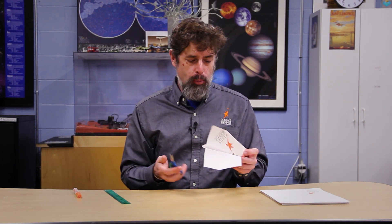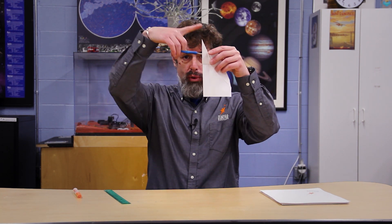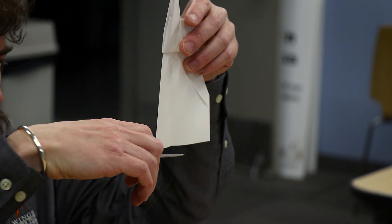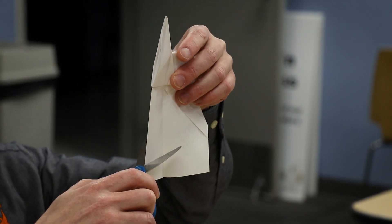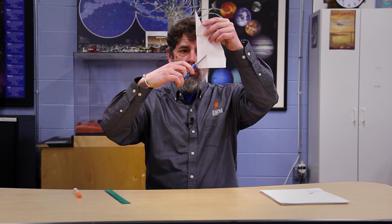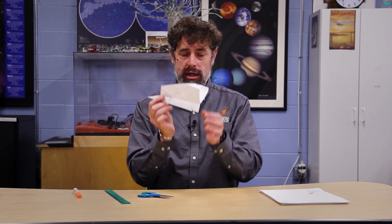We're almost done but we have a couple more steps to make this a good plane that will also come back to us as a boomerang should. We need scissors. Coming down to the bottom of the plane — imagine a rocket, flat on the bottom and pointy on top — the scissors come up about an inch, about two and a half centimeters, and then I turn them towards the nose at about 45 degrees and cut all the way to the crease. It's important I'm not cutting past the crease — I don't want to cut the wing, just a piece of the body.